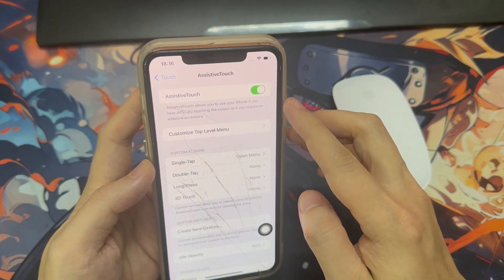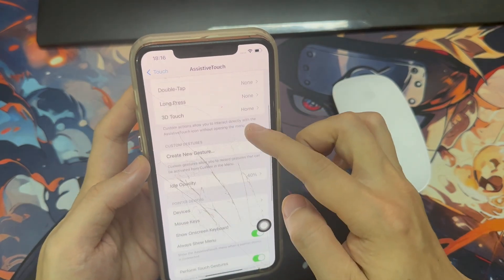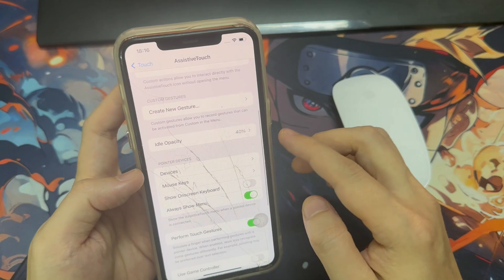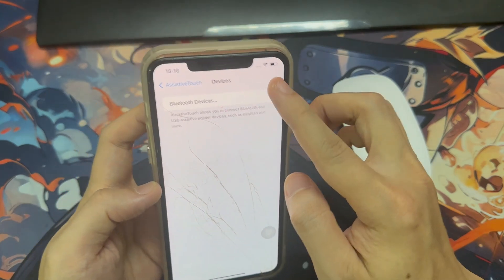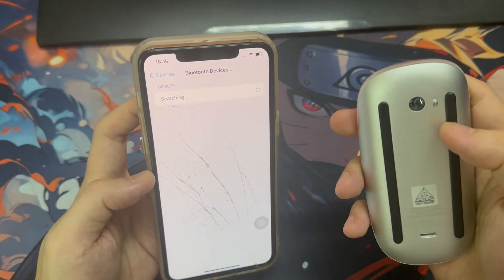Make sure you go ahead and turn on AssistiveTouch by toggling it on. You'll know it's on once you get this little bubble. From here, scroll down just a bit and then hit Pointing Devices.